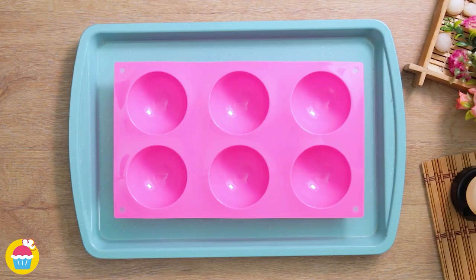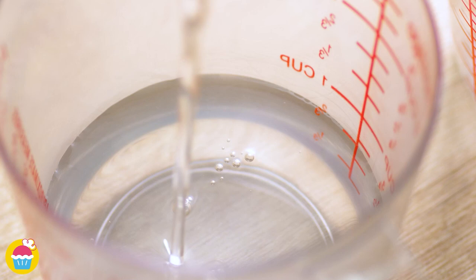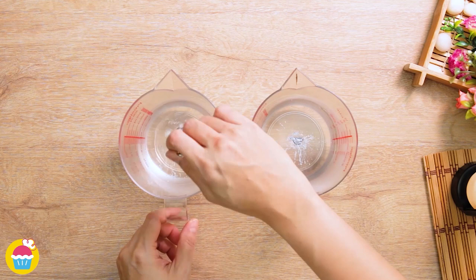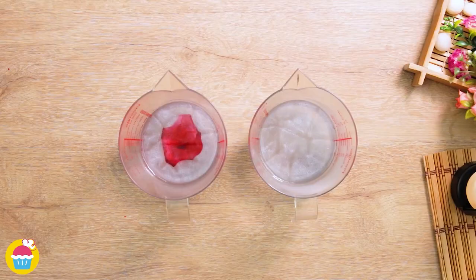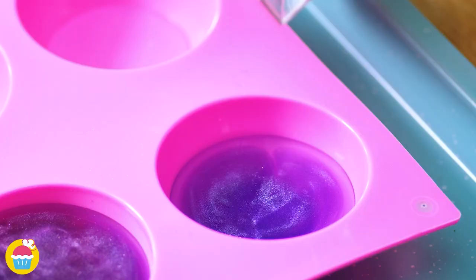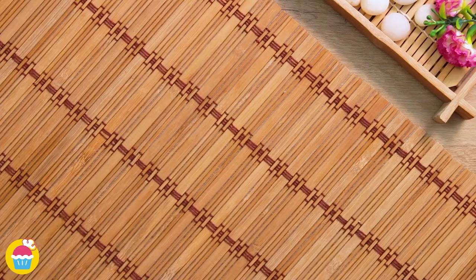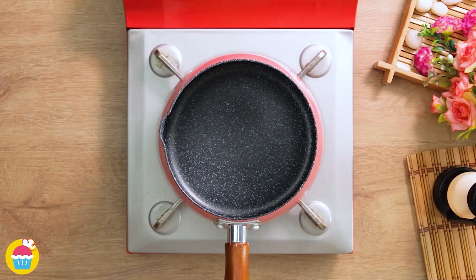Fill a mold halfway with agar mixture and chill it. Meanwhile, prepare two separate jugs of agar, adding silver powder to each — red food coloring in one and purple food coloring in the other. Prick out any bubbles from the already-set agar jelly layer, then pour the sparkly purple and silver mixtures on top to create a swirling pattern. Chill it and you have a stunning galaxy jelly.